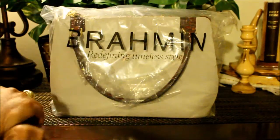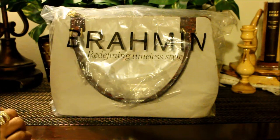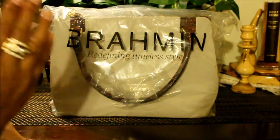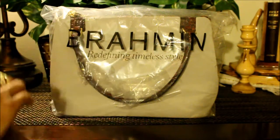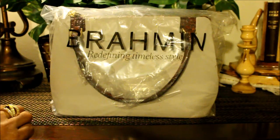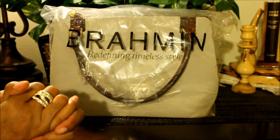Hi everybody, it's the Brahmin Handbag Babe, and today I am coming at you guys to show you my free handbag. That's right — I racked up some reward points on Brahmin.com and got this free handbag. It is the Lincoln crossbody in the color pecan, so I'm super excited to show you guys what it looks like.